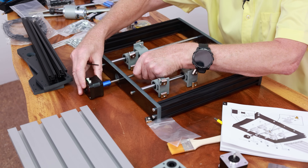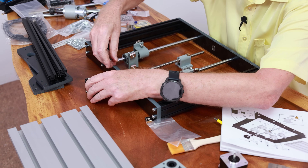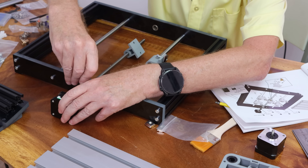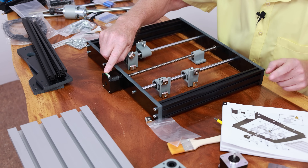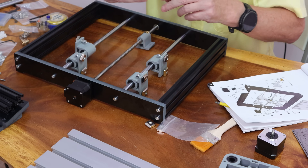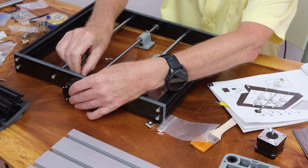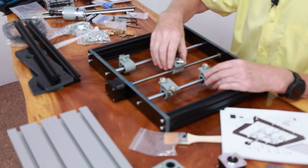I'll fit it in here like this, twist it around, do the other side, then tighten them up. Then I'll screw the stepper motor to the bakelite frame. The wires are shown coming out on this side, so I'm going to turn the stepper motor that way. Then I get the M3 screws — four of them — and put them through the bakelite into the stepper motor. We've positioned the lead screw near enough to the middle.